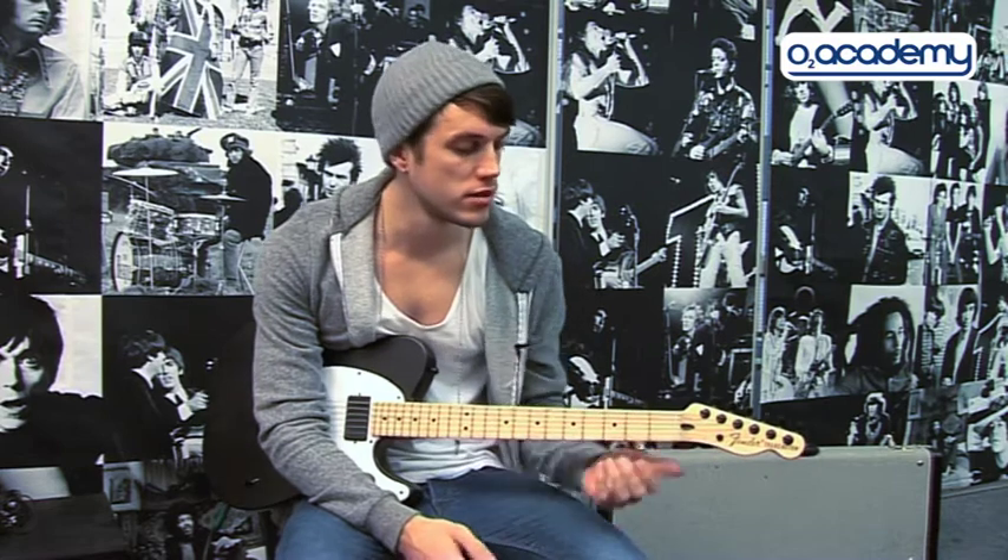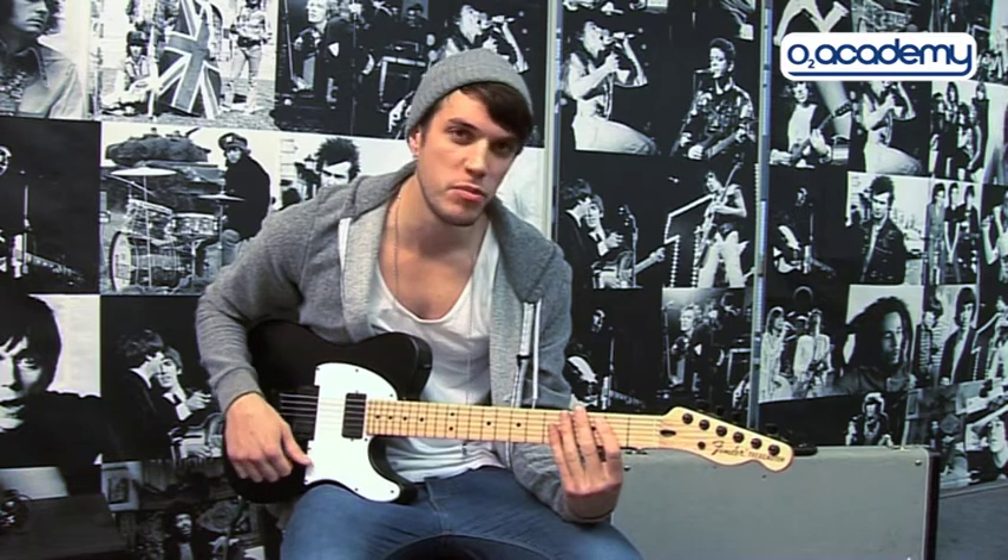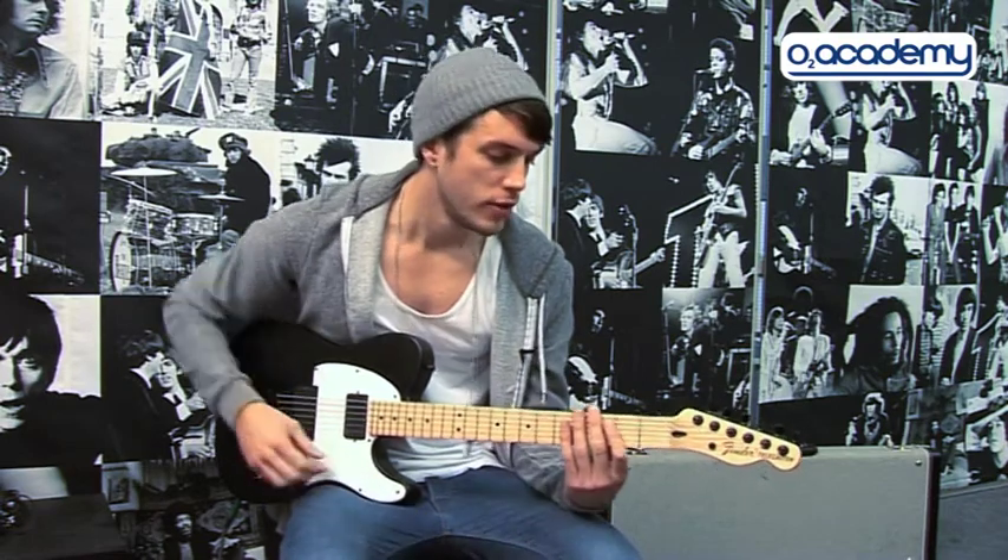Hey, I'm John. I play guitar in Young Guns. Today, I'm going to show you how to play some of the parts from Sons of Apathy. I thought I'd pick this one because it's kind of easy and there's not too many parts. It's not too complicated, so here we go.